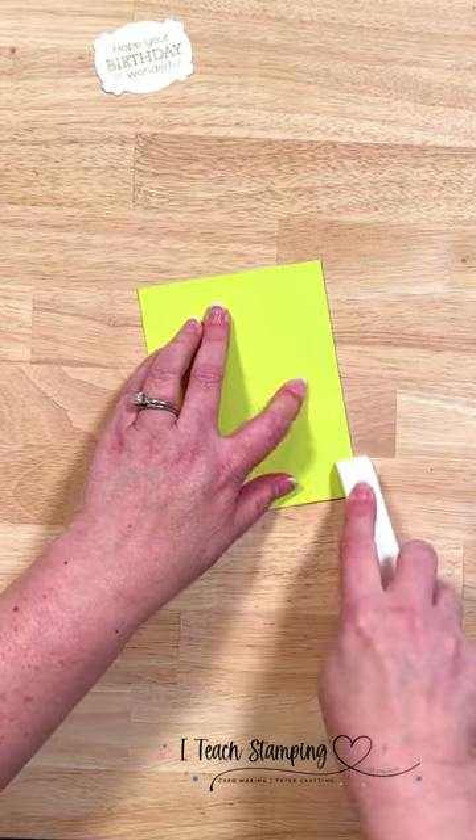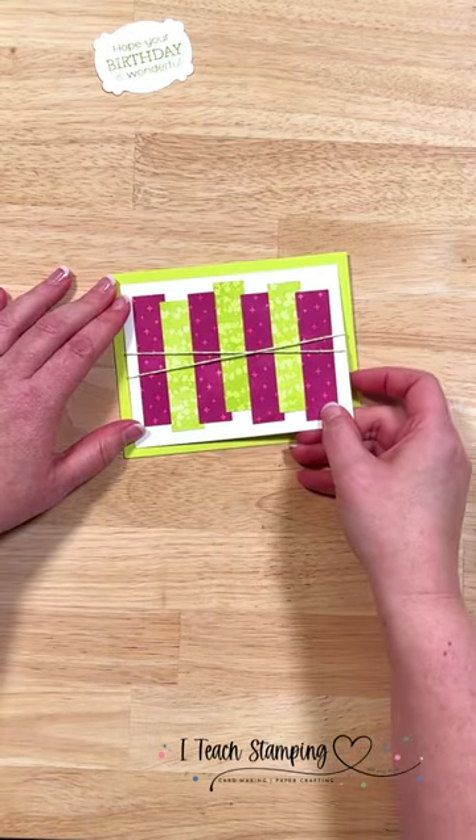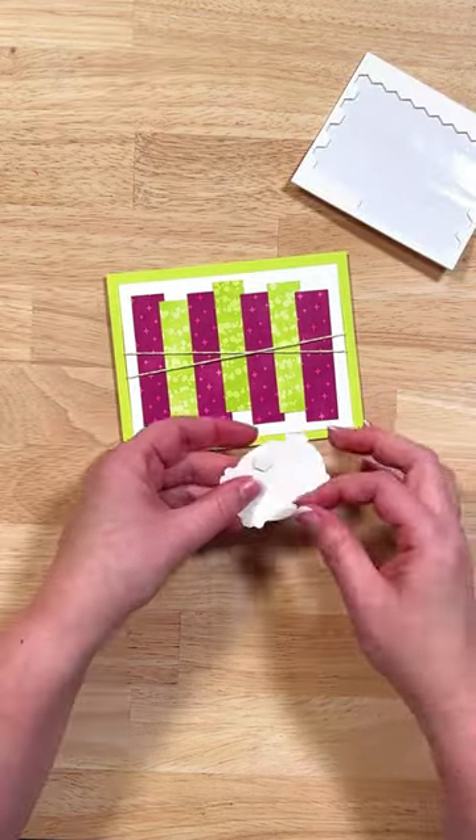Then we've got our card base, also in Lemon Lime Twist, folded over. Give it a nice crisp edge and add this panel on top.